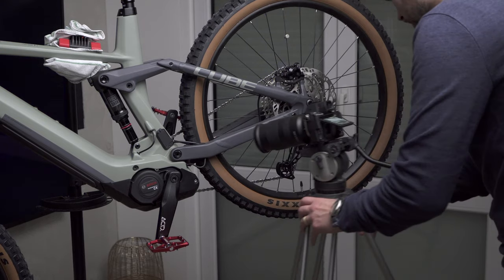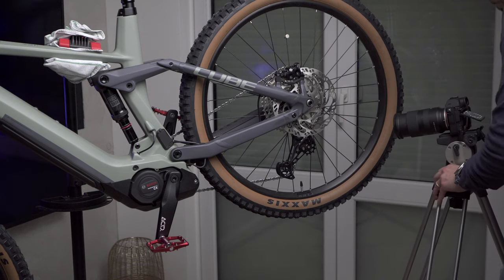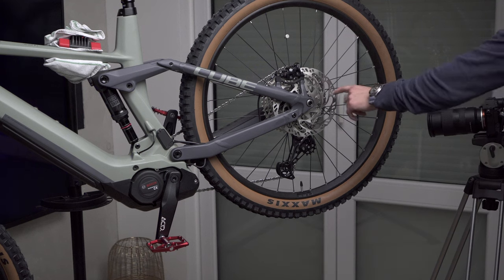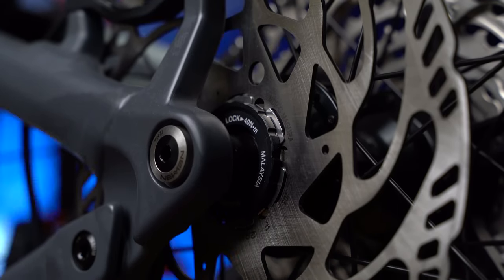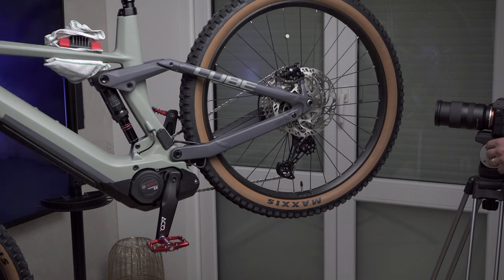Now I'm going to do a shot of the disc brake. I always try and do two shots to see which one I like most in post. I might even have it moving as well — I'll try that.